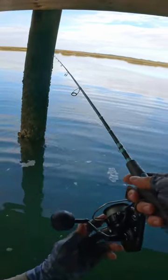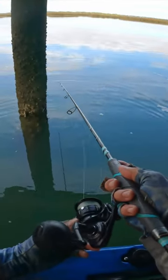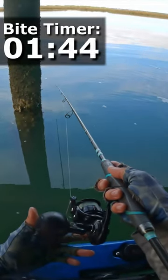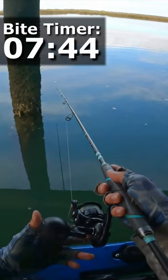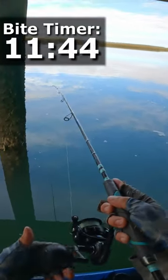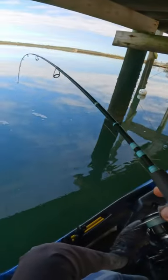I'll try to position right on the back side or near a pole or whatever structure I'm trying to target. Drop it down, close the bail, and when we hit the bottom the line stops falling out. Get some tension on the rod tip so you can see if that jig moves — if you see it start moving or it lifts up, test to see if there's weight there, and set the hook.